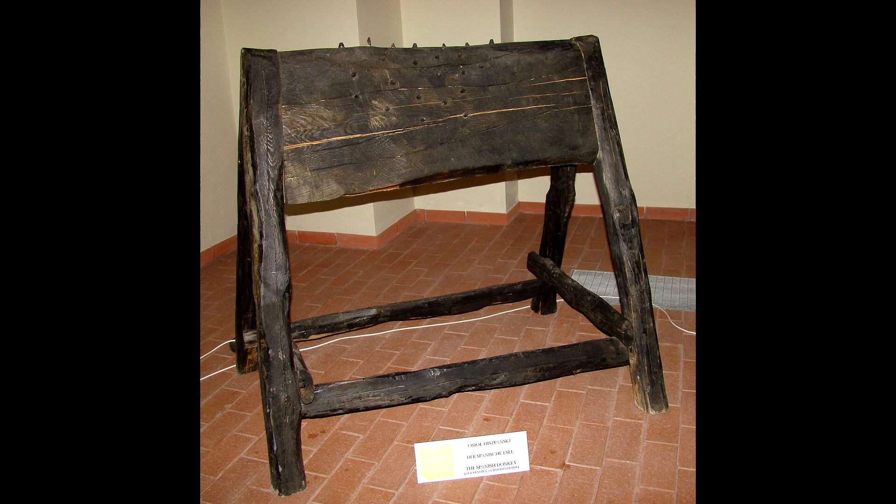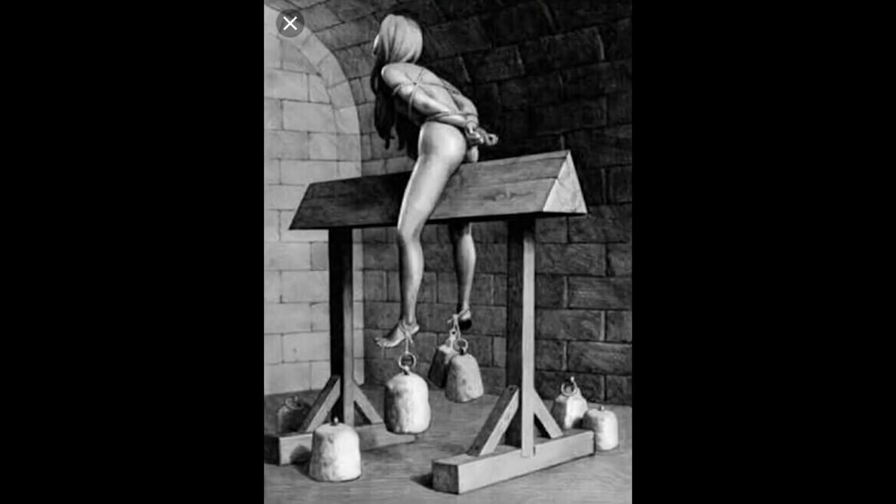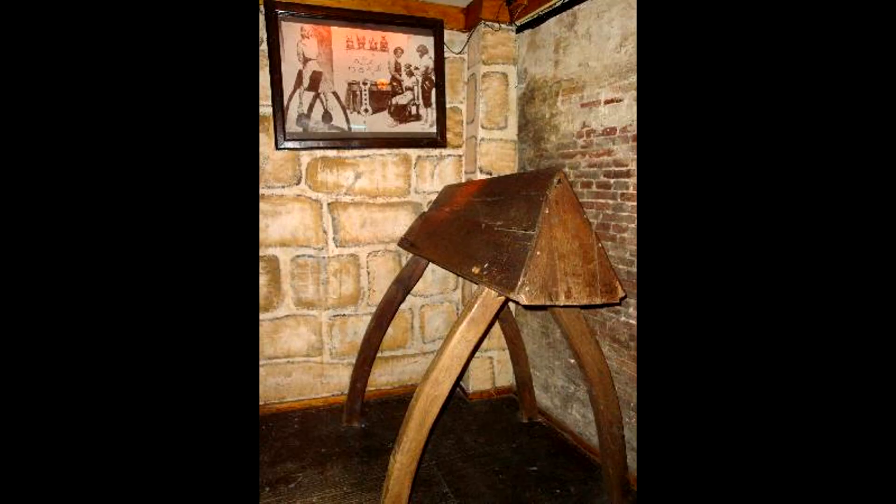The Spanish Donkey. Similar to the Judas Cradle, the Spanish Donkey is a triangular board that a person is forced to straddle, putting their full weight right on the crotch. Weights were then added to their feet until gravity basically splits them right up the middle. Talk about an uncomfortable seat.